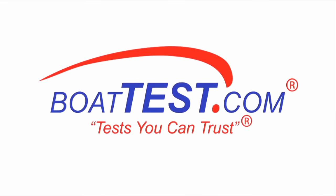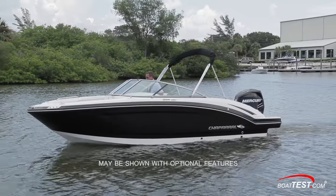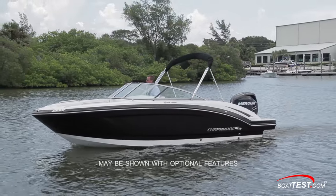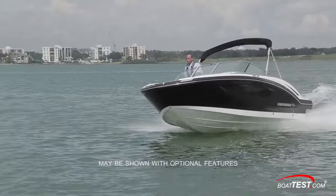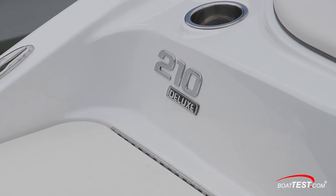The following opinions are solely those of BoatTest.com and its test captain. Hi, I'm Eric Colby for BoatTest.com, and today we're going to be conducting a performance evaluation and full inspection on the 210 Suncoast from Chaparral Boats.